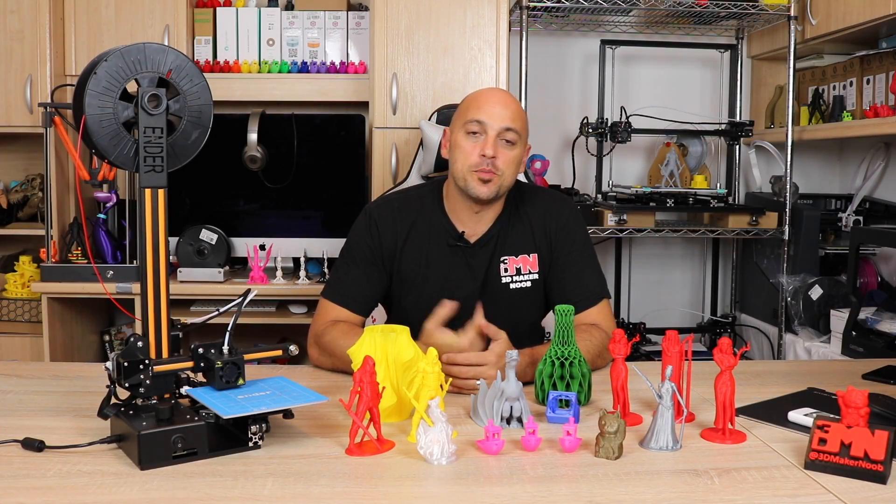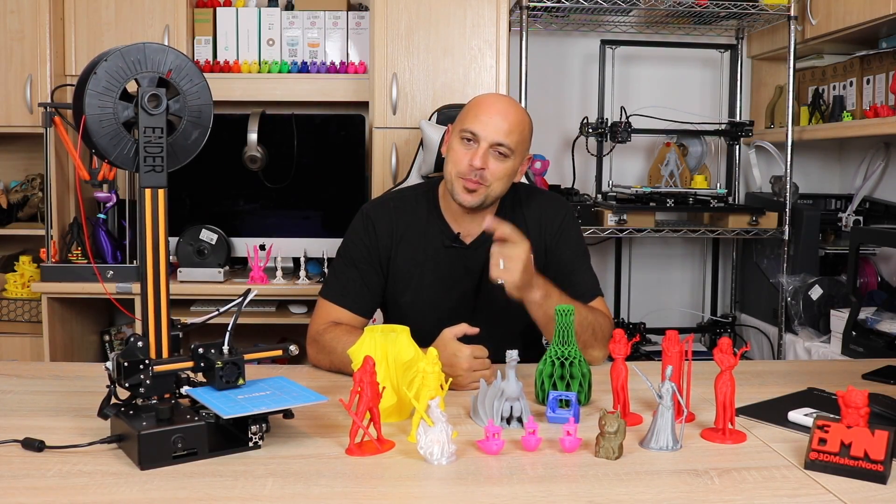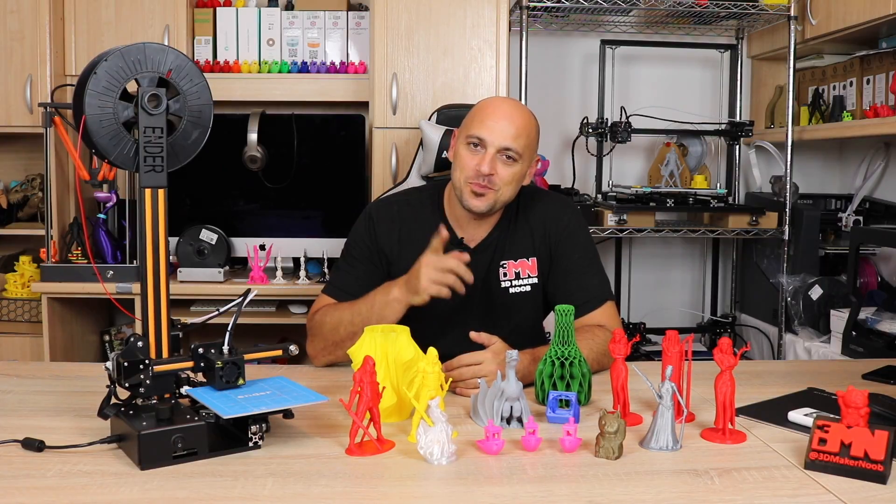Hello Makers, welcome to 3D Maker Noob. I'm Joe and today we're going to talk about the Creality Ender 2, stick around.